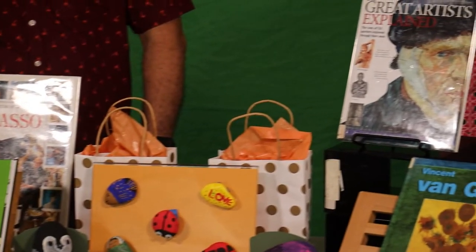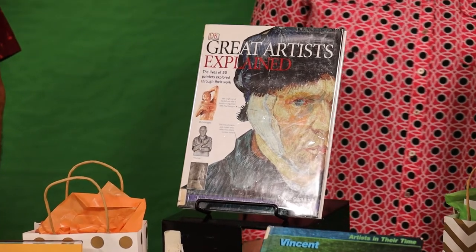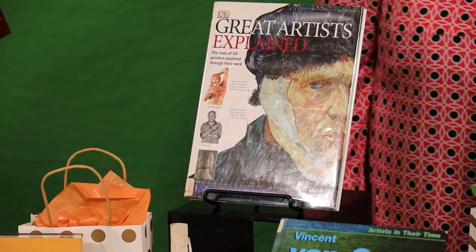These two series are Eyewitness Books and Artists in Their Time. And if you ask someone at the desk or come in, just look for the 759 section.